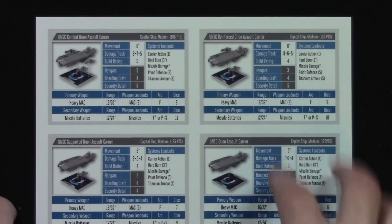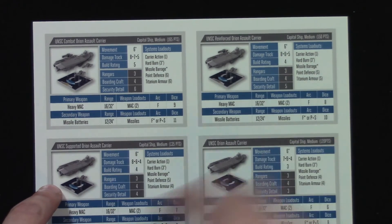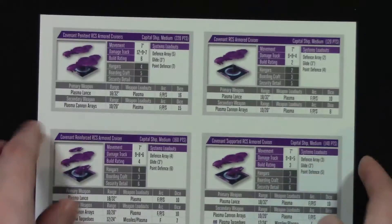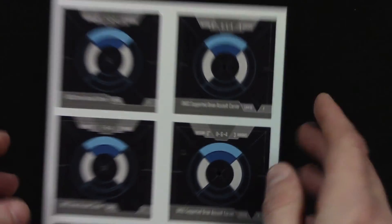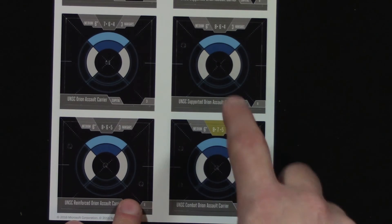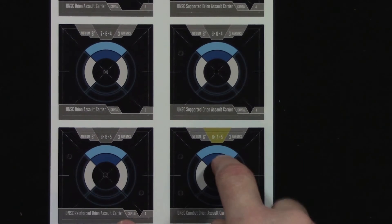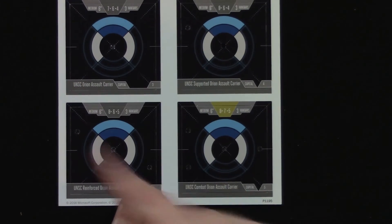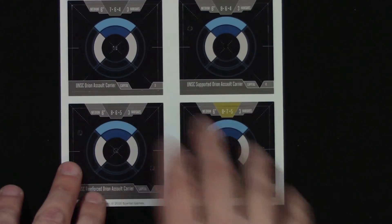You've also got the stats for the ships. On one side we've got the Orion in its different configurations: combat, reinforced, supported, and solo. On the back we've got the Covenant RCS cruisers as well. There are also some base overlays — this one has a slightly different colour, which as far as I can remember means it's a specialist formation, which you can only take one of in each fleet, and only one specialist formation for each regular formation you take. So we've got some overlays there for each of the formations.